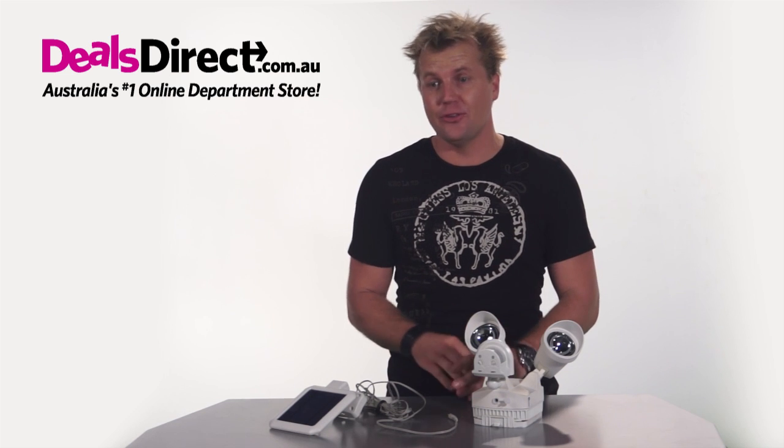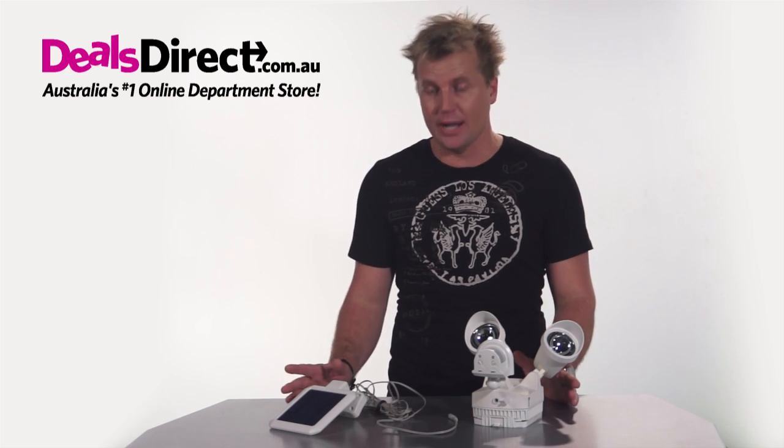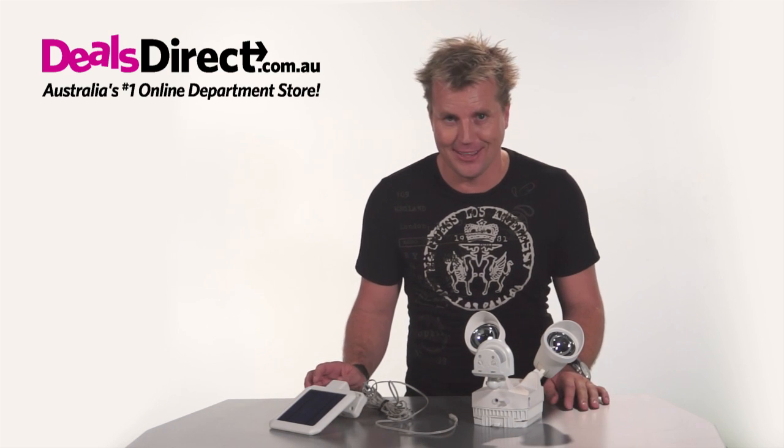Now you're going to just love this motion sensor security light. How do I know? Because many people who buy this product are so impressed they order a second one, even a third one. Your days of fumbling for keys or worrying about intruders are over. And best of all, you don't have to worry about power bills either.